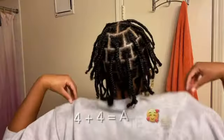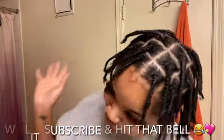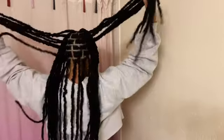Starting this video with a little chaotic energy — what is four plus four? Eight! Okay, we freaking ate on these plaits. What's up y'all, my name is Kimberly B, as you can see below. I'm coming to you today with the easiest faux locks tutorial ever. These were literally the easiest faux locks I've done in my life thus far.